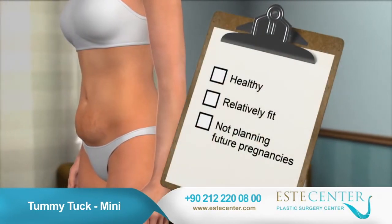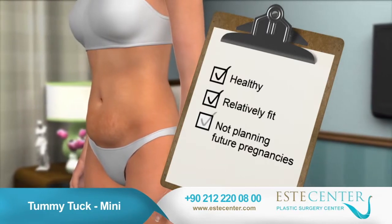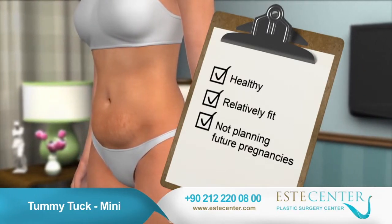Individuals considering a tummy tuck should be healthy, relatively fit, and not planning future pregnancies, as this may re-stretch the tightened muscles.